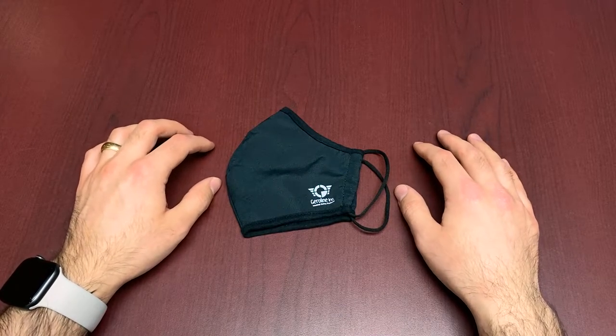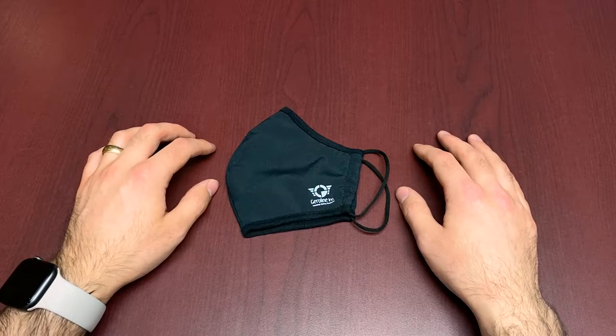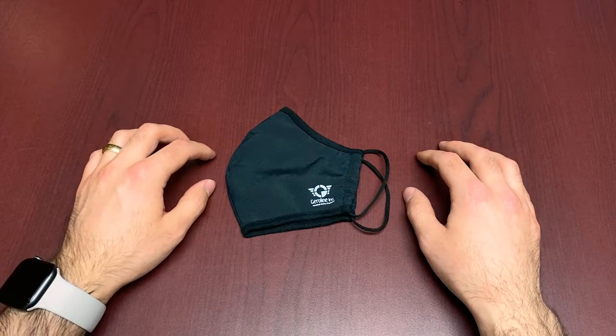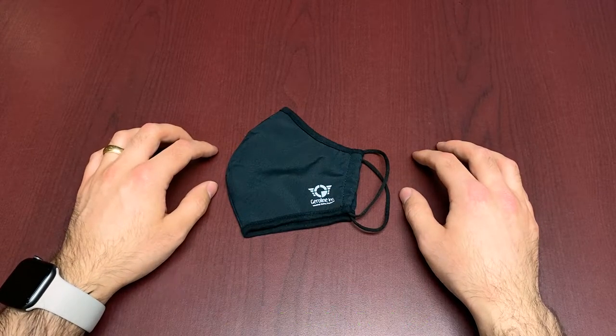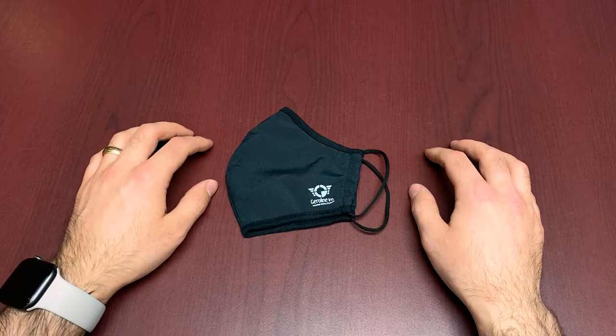Hi everybody and welcome to this week's Feature Friday. This week we're going to be talking about a product that you have likely seen us wear in some of our previous videos. It's a very popular choice with the Mackmore staff and with a lot of our customers. It's the Jeraline three-layer protective mask. As far as a civilian-level mask, it's a really great option for the industrial market and all sorts of markets where the medical application doesn't really kick in.